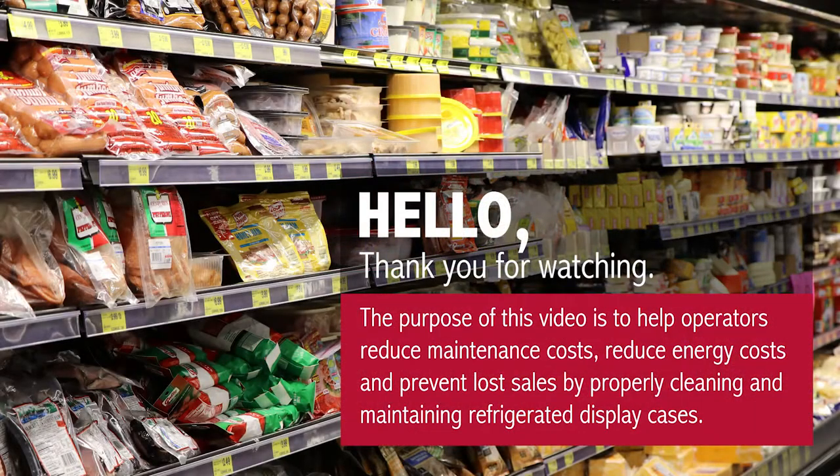Hello and thank you for watching this case cleaning video. Following these instructions will help you reduce maintenance and energy costs and prevent lost product and sales.